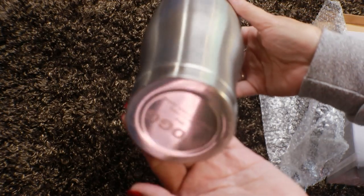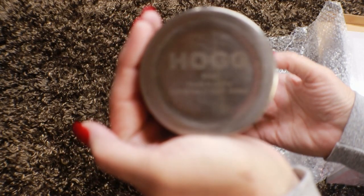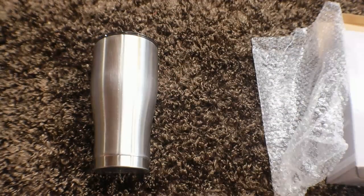You will also need some JB Weld — that is very important. It will not work to use E6000, super glue, hot glue, or anything else to adhere this handle. You're going to want to get it on there and have it stay so that your customers don't pick up their tumbler and have the handle fall off. So JB Weld, just the original, is what you're going to need for this project.